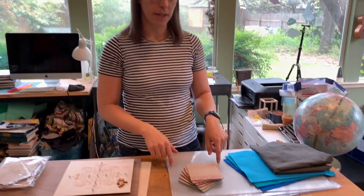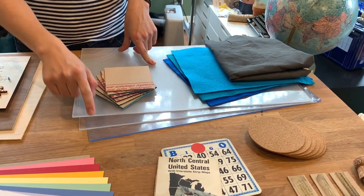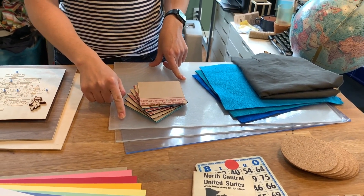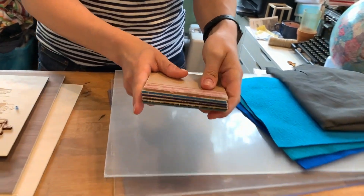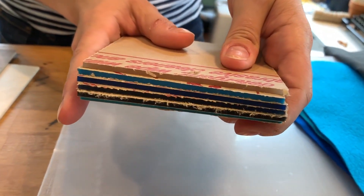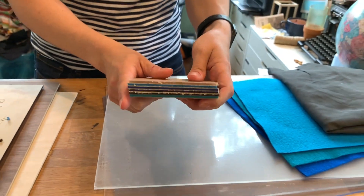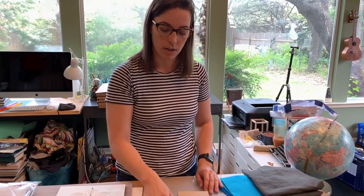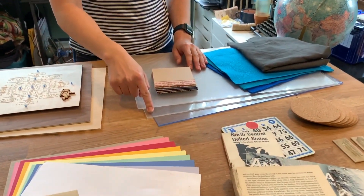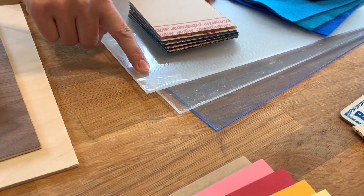The next material is acrylic. Acrylic is a type of plastic and it can come in all sorts of different colors. As you can see from the side view, they range from completely translucent to fully opaque. These three are the acrylics that Dremel specifically sells: a clear blue, a plain clear, and a translucent clear that has a foggier look to it.